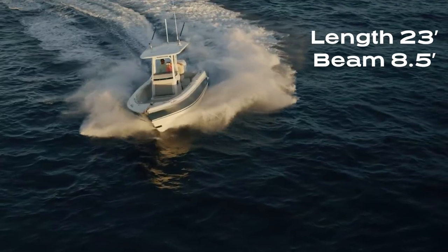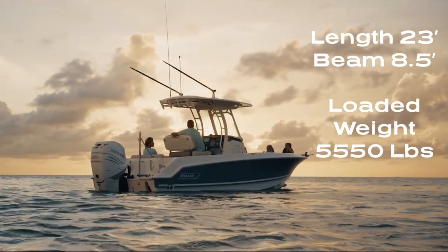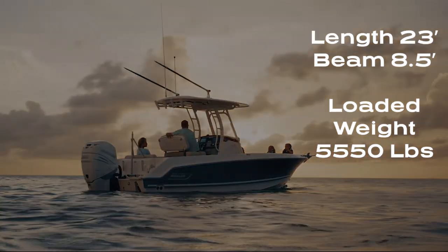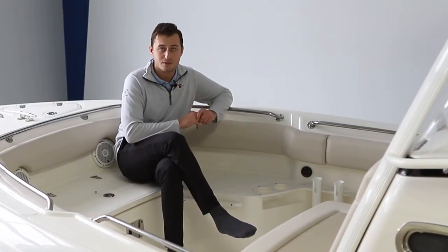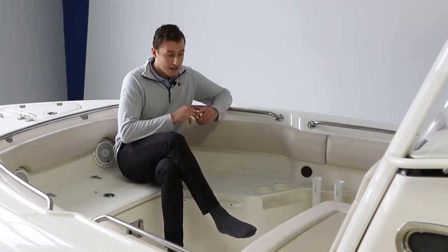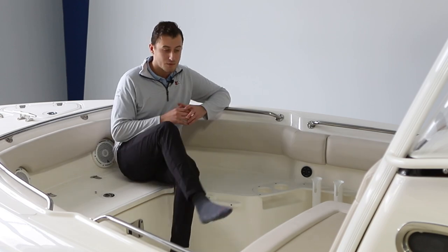The loaded weight with engine and gas of this boat comes in at 5,550 pounds. That engine would be a Mercury Verado 300 horsepower. Now as you can see, I'm sitting in this large open bow with tons of amenities.